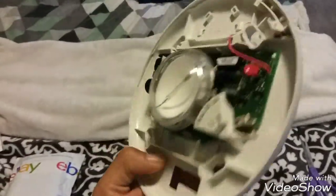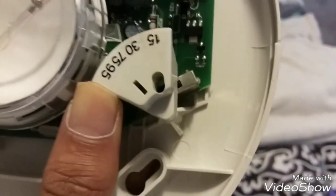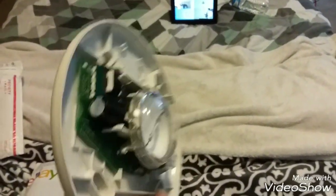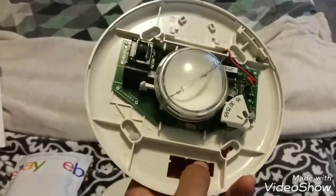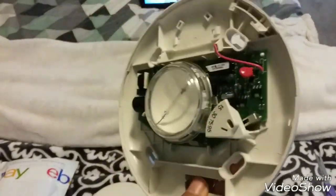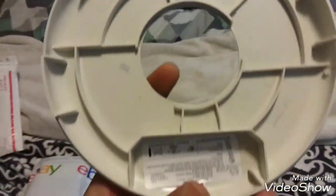So this is the inside of the EST Genesis strobe only. You got your candela switch right there — just a slider. You got your 15, 30, 75, and 95 candela settings. The circuitry is pretty small. This is a very modular alarm, as the EST Genesis series are known for. Please excuse the background noise — Frank is in the process of getting ready for a system test. So this is the inside, that's the circuitry, and on this side you got your cover.